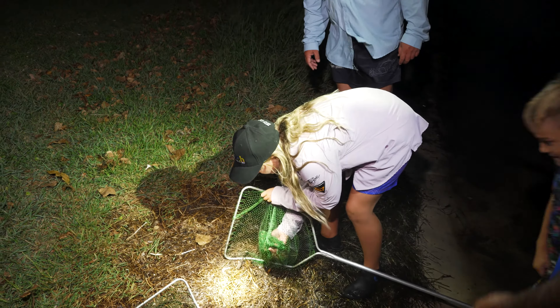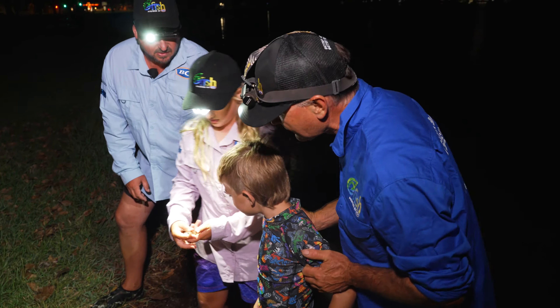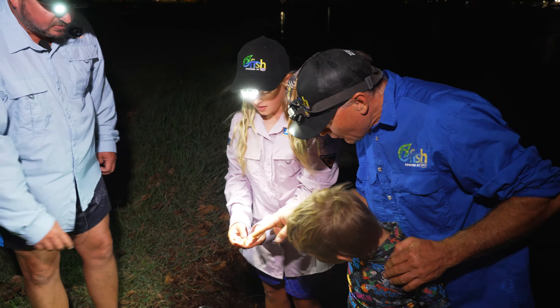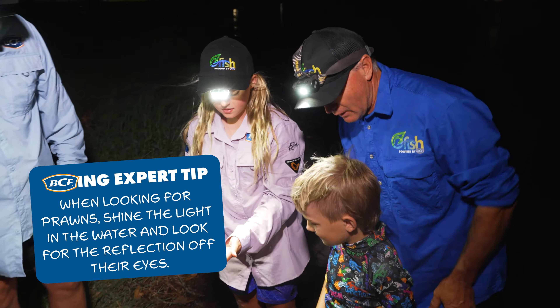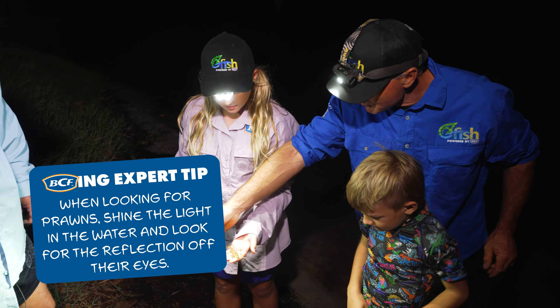Jump in there Noah, have a look at that one. And what's the bit that you see in the dark, Noah? The eyes — you know when we shine the light? The eyes. And what colour are they? Red. Bright red. So you know the prawns are there when you can see those bright red eyes.